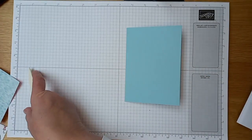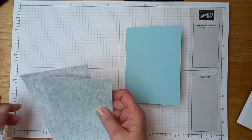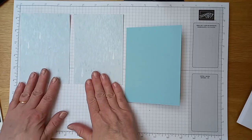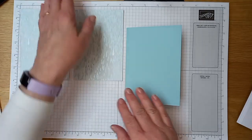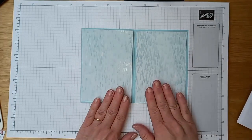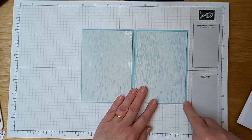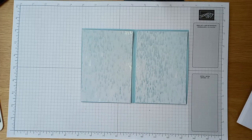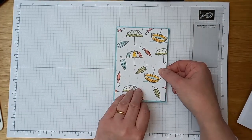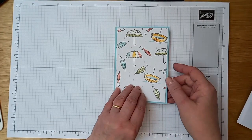I'm actually going to be using a different suite of products for this particular card — I thought I would use the Rain or Shine suite because I had some papers left over from that one. Obviously you can use any products you want. I've got two standard size layers to go on the inside of my card and a standard size sheet to go on the front as well — a piece of DSP. The measurement is 9.9 centimetres by 14.3 centimetres for all of those.